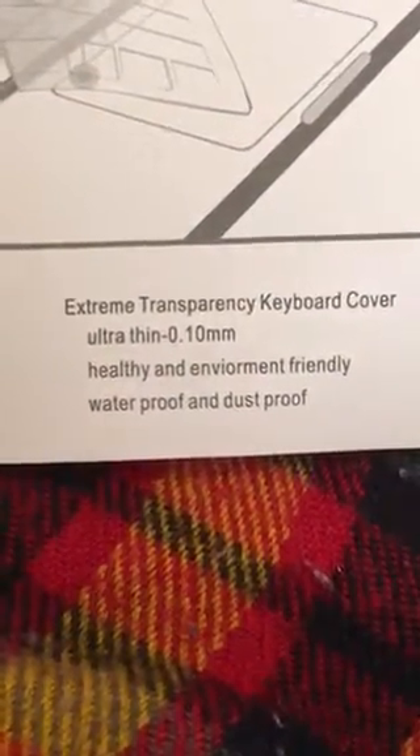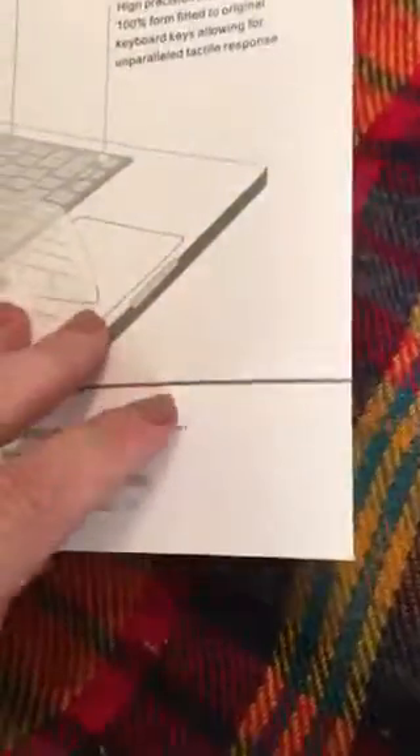It's got an ultra thin .10 millimeter thickness. It's durable while also thin.